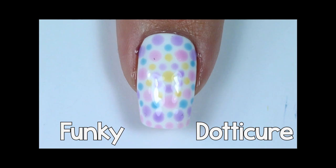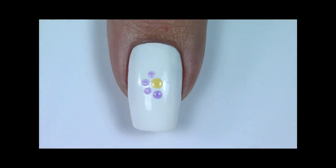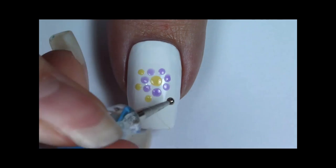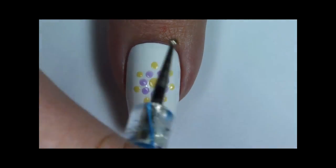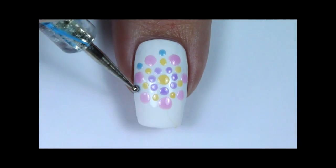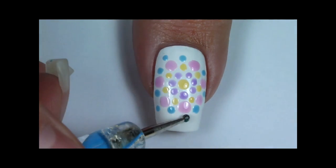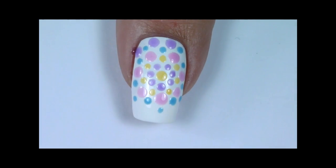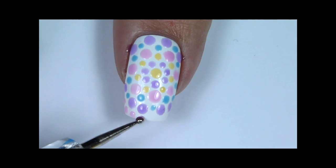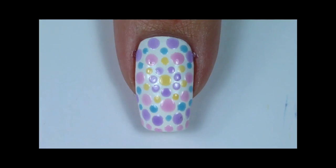The last design is a funky dotticure that reminds me of Mandala patterns. Start with a large dot in the middle and then paint more dots around it in a circle, exchanging colours and sizes of the dots. Continue like this until you've filled the whole nail. And once the last nail is done, topcoat all the nails to seal the designs.